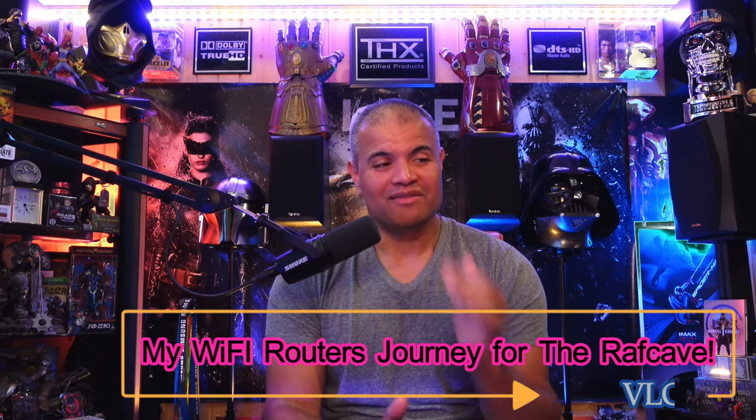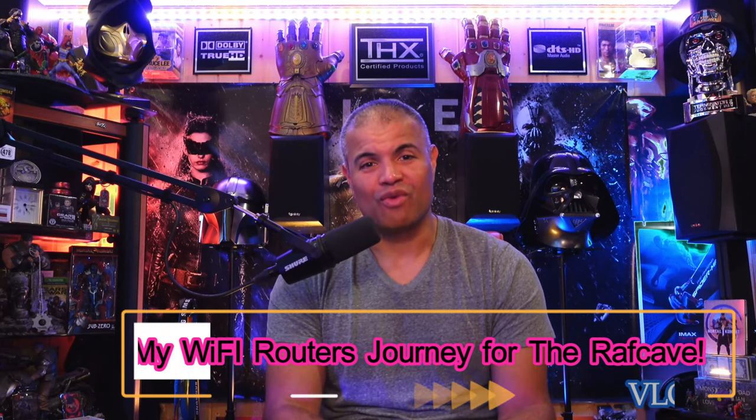What's up Raft Gang, welcome back to another video. It is my birthday by the way — another year in the books. This is a video I've been wanting to make for probably a month, maybe a month and a half. It's about my current router setup for the Raft Cave in my home. It all started when I left Xfinity and went to Quantum Fiber, which was previously known as CenturyLink. Quantum Fiber has fiber internet — a gig up and a gig down.